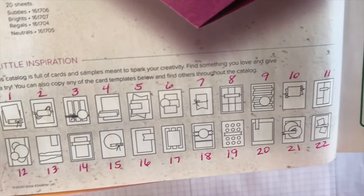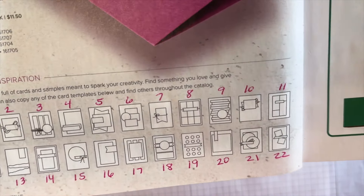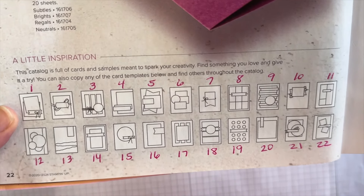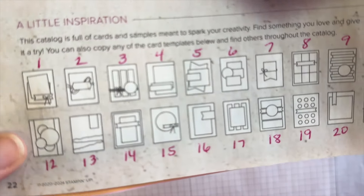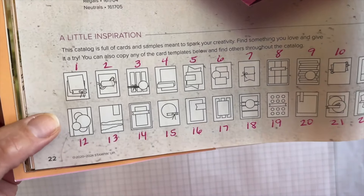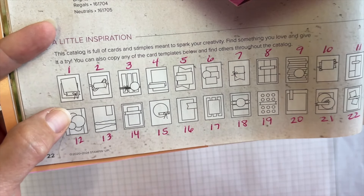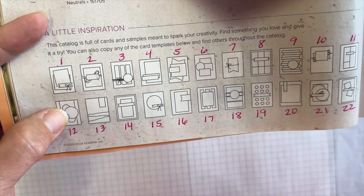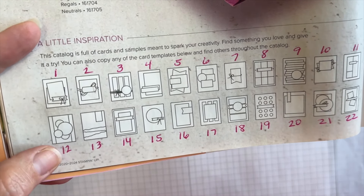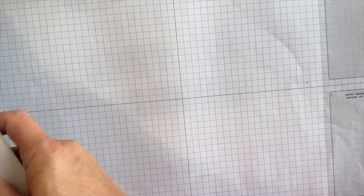These card templates are on page 22 in the annual catalog — in that top row, one through eleven. We have done that many episodes this season of The Great American Stampin' Show already, and today we are focusing on template number 12. So you've got the card base, there's another layer in there, and then just like a focal point circle with some other circles around it. That was the inspiration for the card I'm going to share with you today.